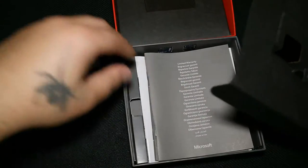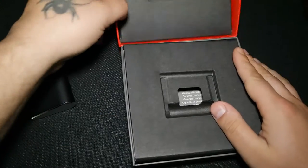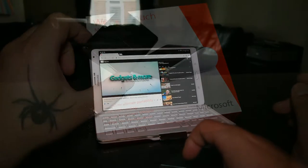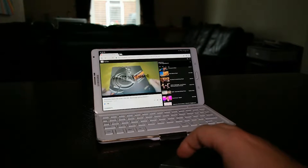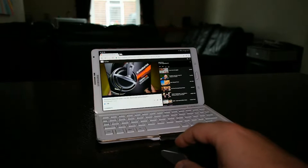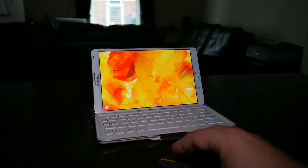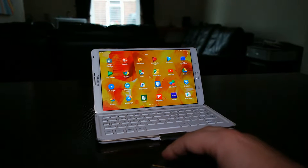I'm going to connect this mouse to some of the devices I have, and I'll start with an Android tablet. As you can see, the touch scrolling is really nice — you can navigate to videos on YouTube or the menu. It acts like a normal mouse but with these two new features: horizontal and vertical touch scrolling.